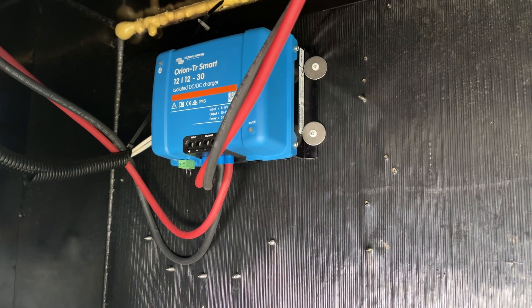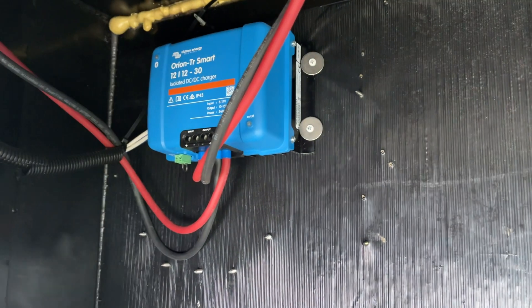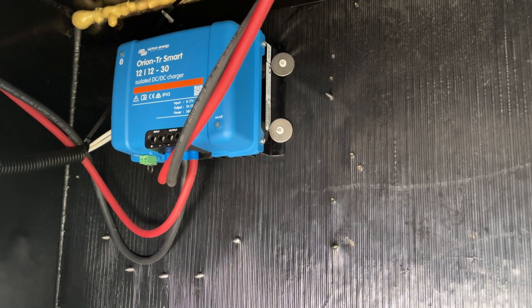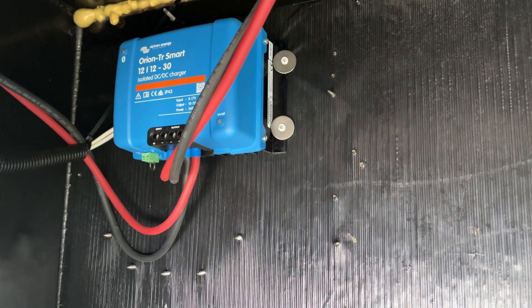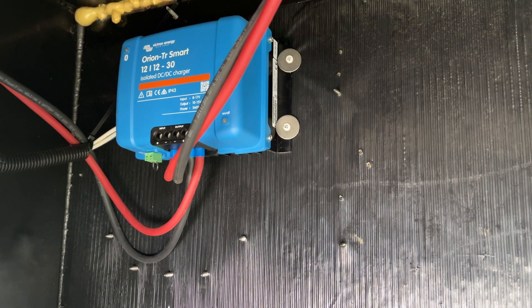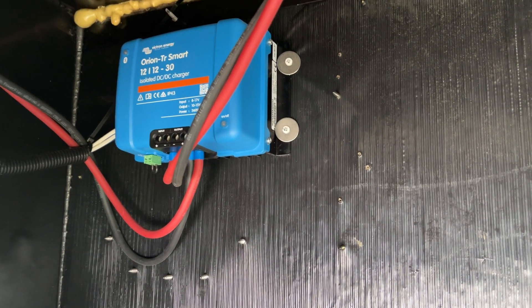And even then your alternator is pushing out whatever standard voltages, versus a DC to DC charger that can give you the voltage you set for your batteries. So let's talk about that. That fun little device right there is called a DC to DC charger. I can get 30 amps of DC charging through that DC to DC charger versus one to four, maybe five amps through your regular seven pin connector. A DC to DC charger is your best way to recharge your batteries while you're driving down the road.